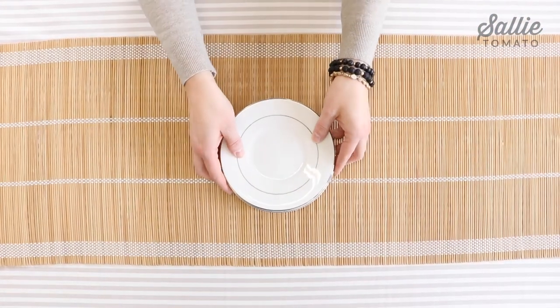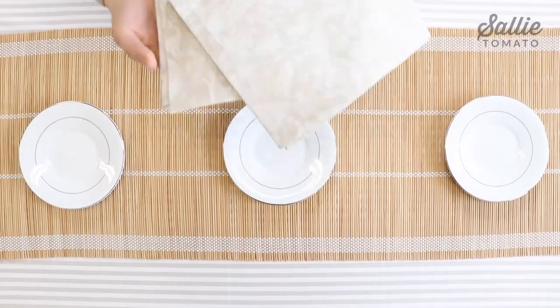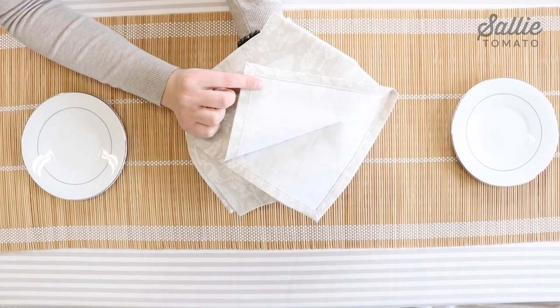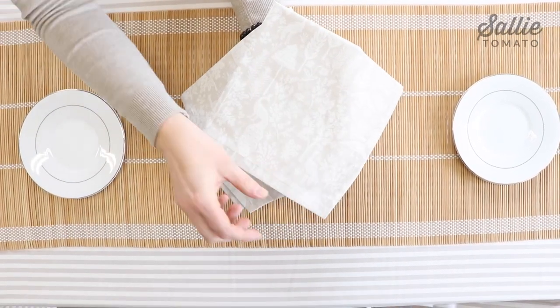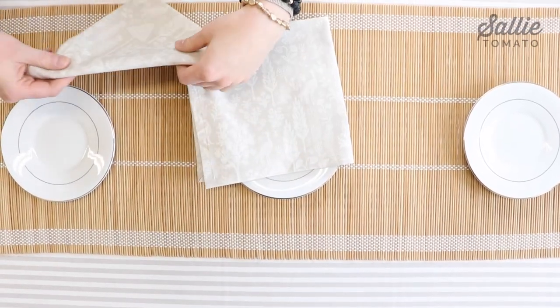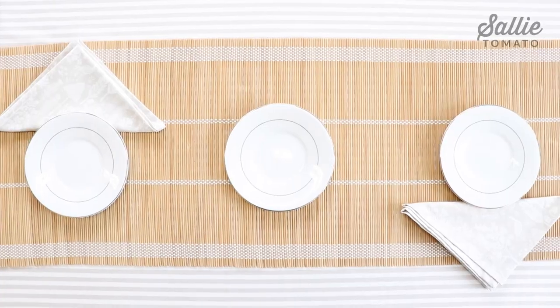Next, we placed the plates. This is a table set for two, and then we have an extra plate for our treats. Here we have our easy fabric napkins that we created out of the beige and white tonal print. These coordinate with our tablecloth and also have a subtle print that coordinates with our coasters and our teapot cozy.